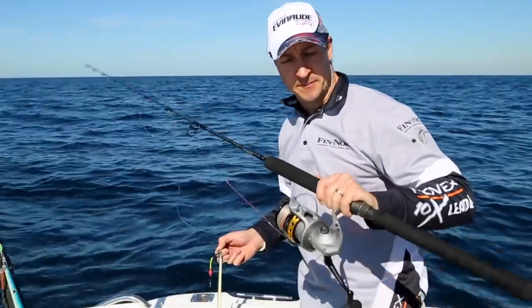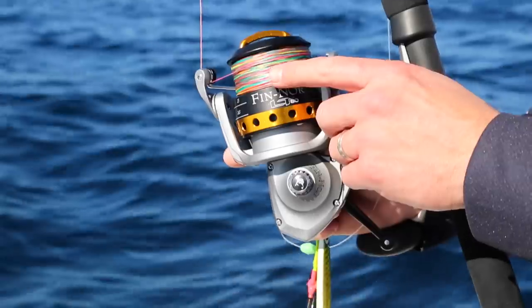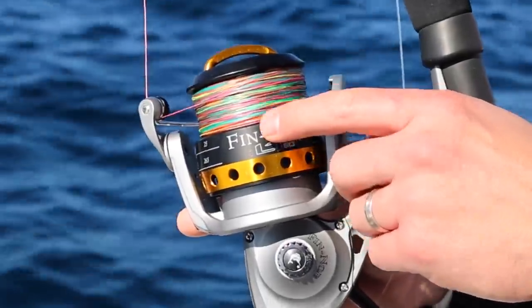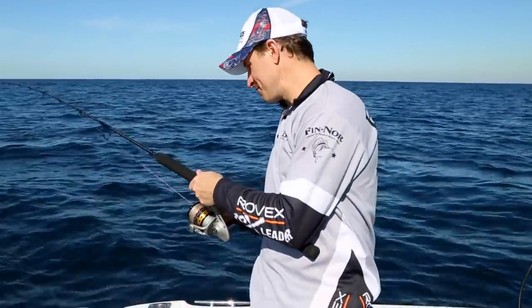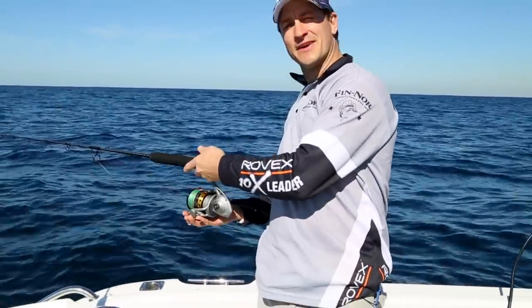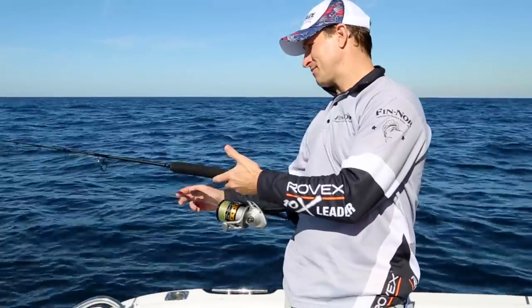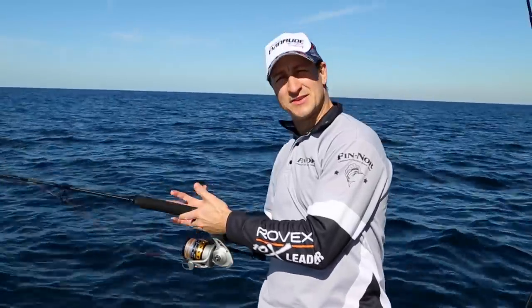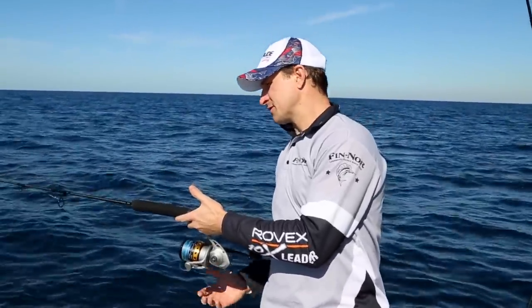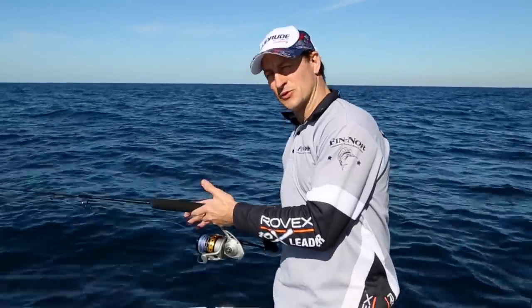So the process is pretty simple. We've got the Fennel Lethal spooled up with 80 pound depth finder braid. Drop your jig in, open your bail arm, then count out those colours. The colours are in 10 metre blocks, so it's a great way of finding out how deep your lure is going.